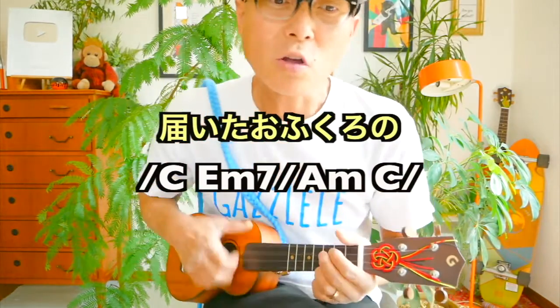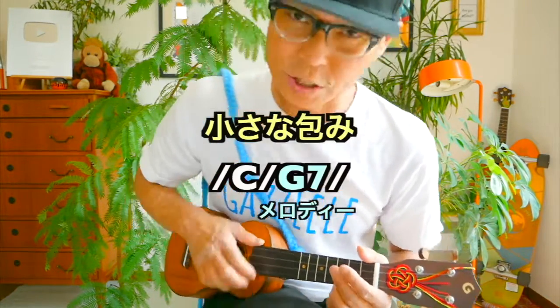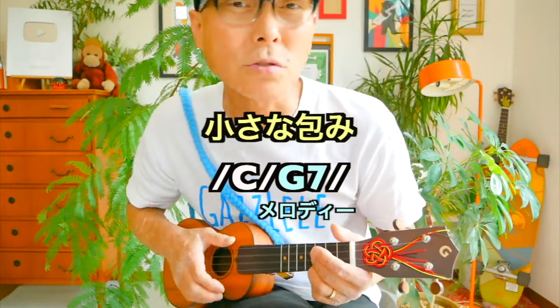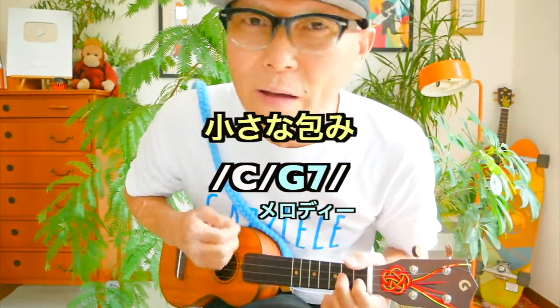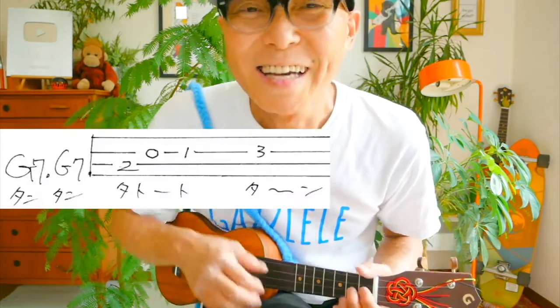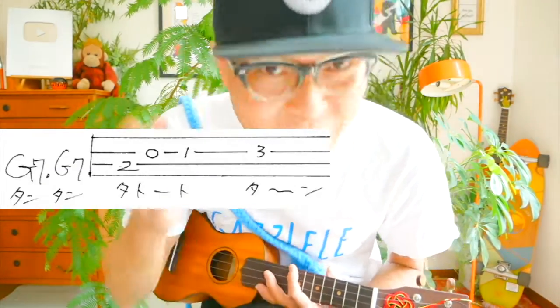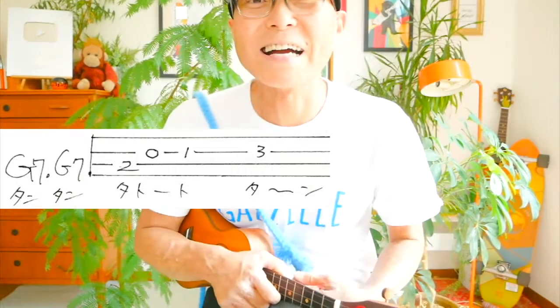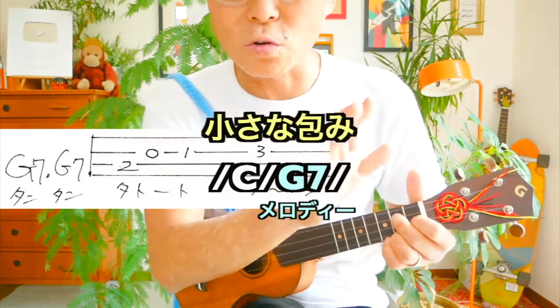今回ですね、1箇所だけちょっと高難度というか、味のあるフレーズ・メロディを入れたいと思います。8ビートのところの一番最初です。「届いたお袋の小さな包み」のところで、こんな感じ。このフレーズが頭にスッと入ってきたので、これをやろうと考えております。